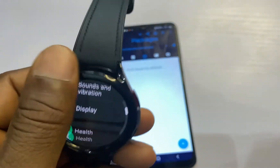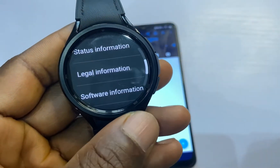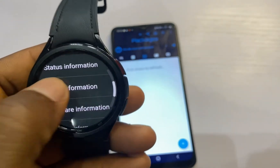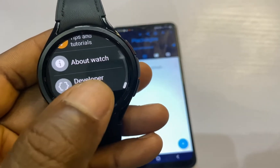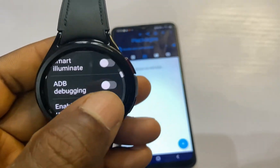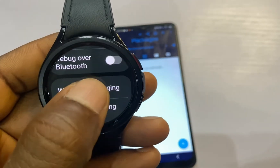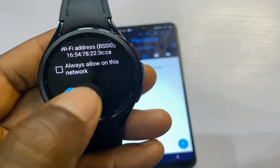Once connected to the hotspot, go back to the main menu of the settings app and scroll to the bottom to where it says About Watch. Go to Software Information and tap repeatedly on this to turn on developer mode. Developer mode is now turned on, and when you go back to the settings menu you should see Developer Options. Tap on it, scroll to ADB Debugging, and turn this on.